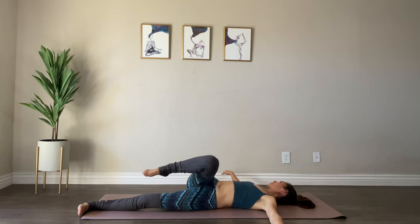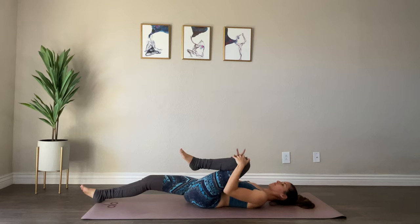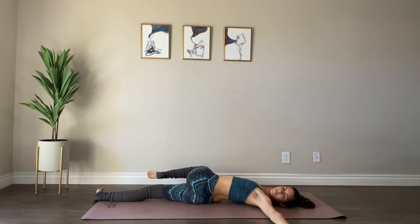Extend it out long and hug your left knee in, rocking it back and forth — just giving yourself a little love. Taking that twist on the other side, guiding your left knee over to the right side, extending your left arm out. If your knee doesn't touch the ground, don't worry — let gravity pull it down, or place a block or book under the knee. You can keep your gaze up or, for a deeper twist, keep your gaze towards your left fingertips.